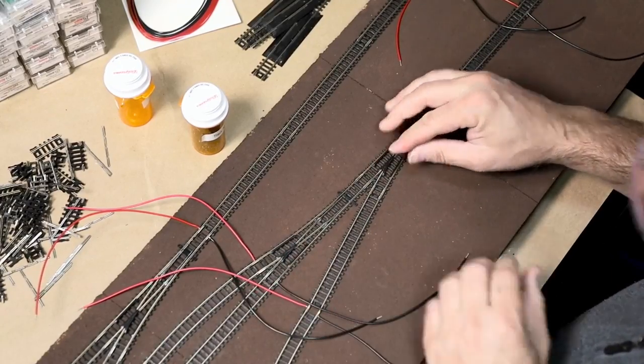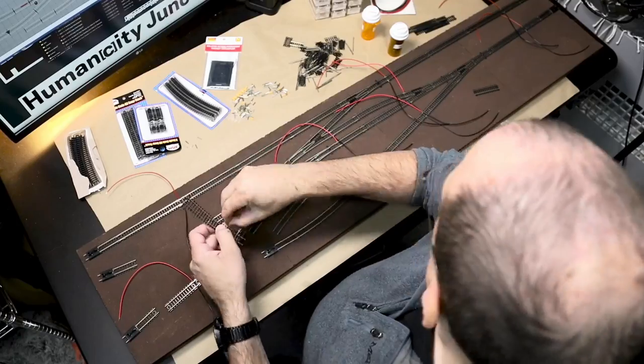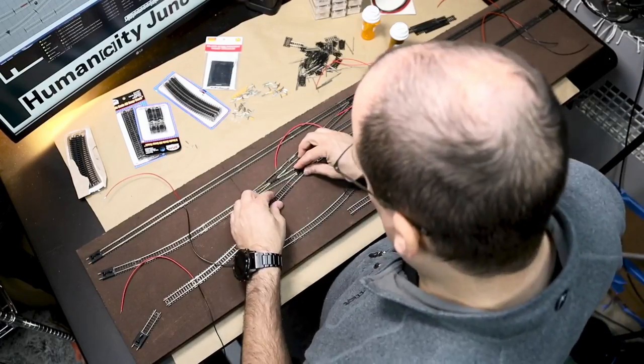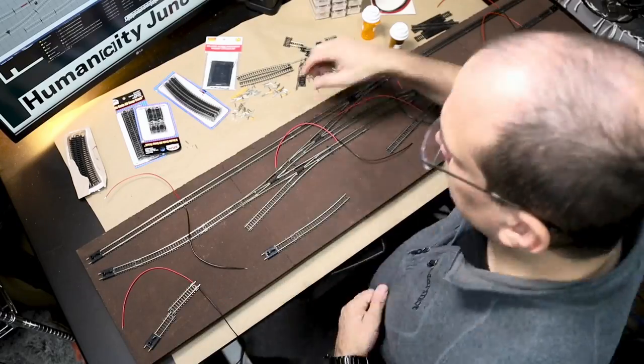The spur on the lower part of the shelf also needed to be adjusted due to the angle it was now on. I did not find it as visually interesting as the runaround is now symmetrical, but this is a layout for operations not looks.